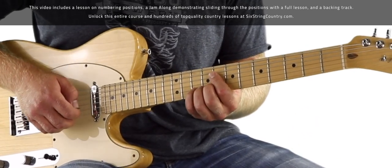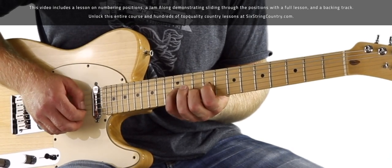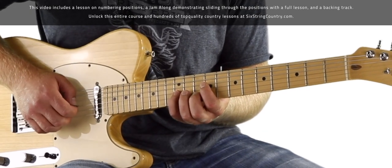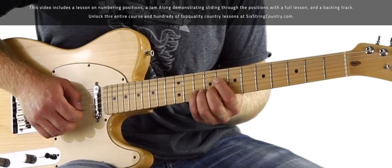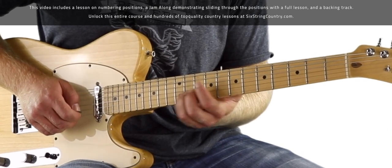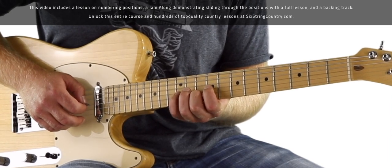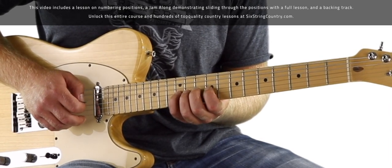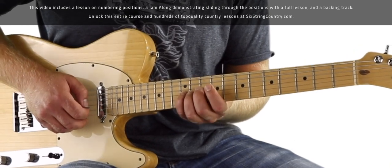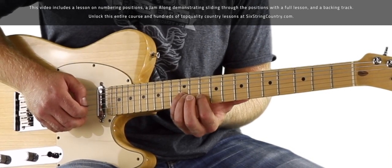Over the C major chord, we're landing on the G note, which is part of the C chord. We're sliding into ten from ten to twelve, twice on the B string, then back to ten. Right in this pentatonic box shape: twelve of G, nine, hammer on to twelve, ten of B, twelve of G. Then we shift fingers to get ready to slide up to position five.